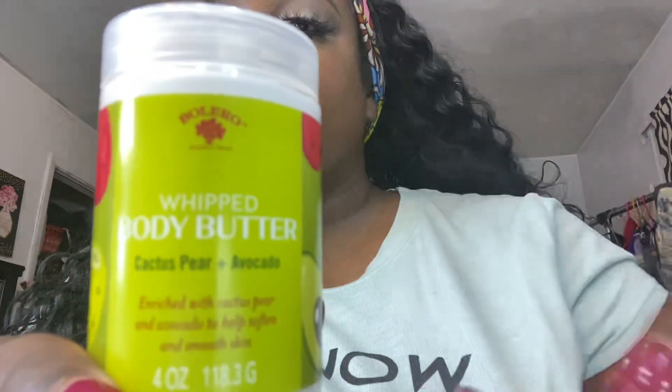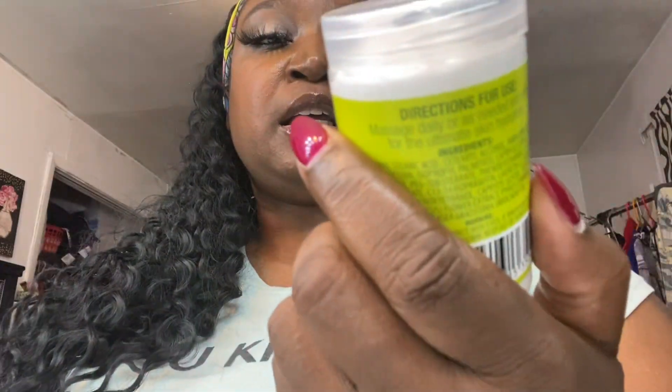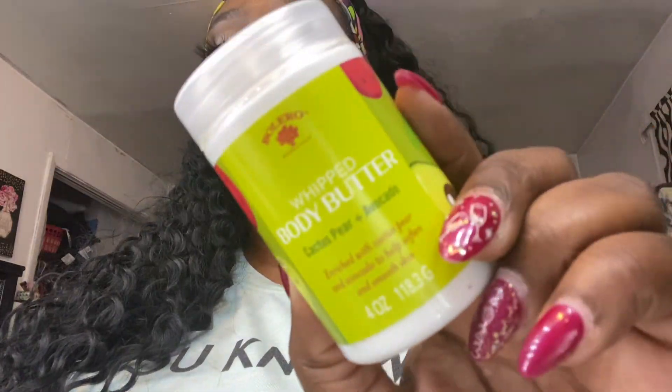Hey guys, I'm back to do a quick review of this product I found at Dollar Tree. It is the Bolero Whipped Body Butter and the one I got is cactus pear and avocado.